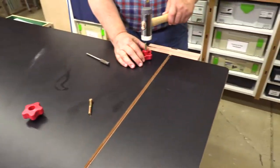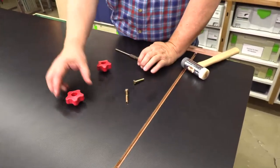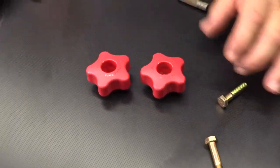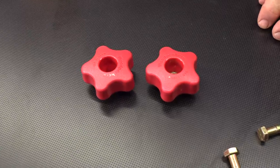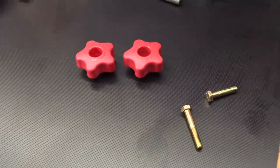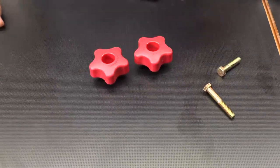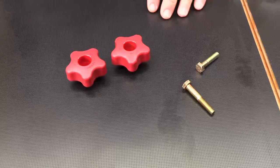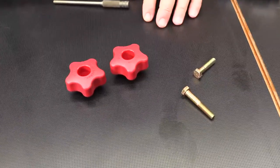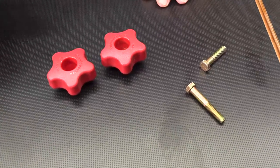Now we make these in three sizes. The one I'm using today is 5/16ths, so that works with any 5/16ths-18 bolt. Actually, the thread size doesn't matter — you can use it with fine thread if you want, as long as it is a 5/16ths bolt, it'll fit. We also make it in quarter inch and in 3/8ths. So we have quarter inch, 5/16ths, and 3/8ths.